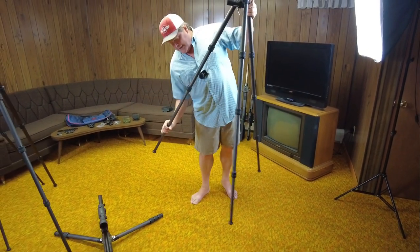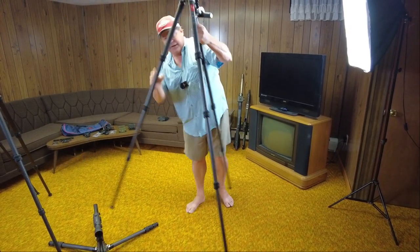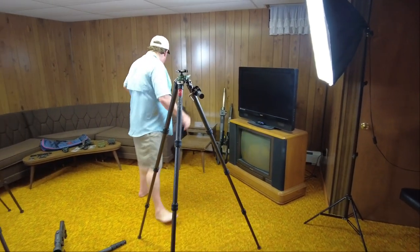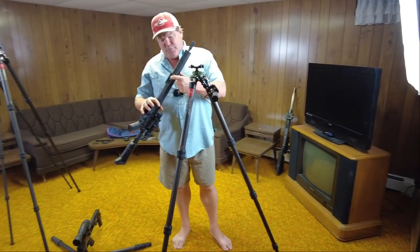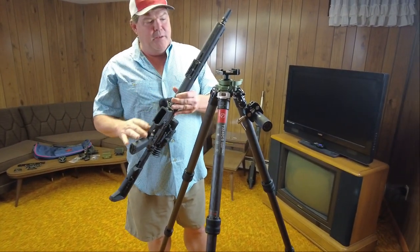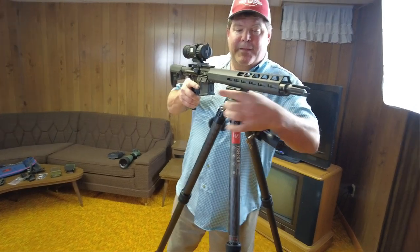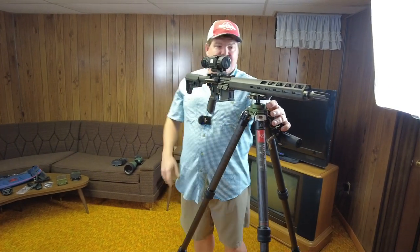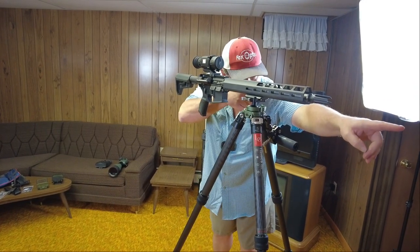I've got it set down to my height as if I were shooting off that gun — I had it a bit low. I get the question a lot: how high can you actually run it? So I'll show you real quick. This is the Arca to M-Lock adapter that comes with the kit — an 80 millimeter M-Lock to Arca adapter. You can see that for me at six foot, I could shoot off of it, though I usually prefer to run mine down about four inches.